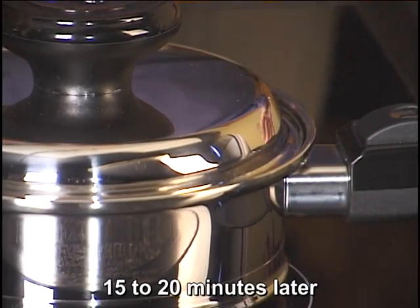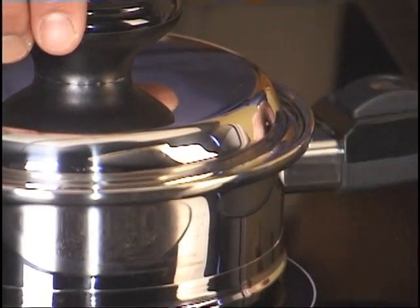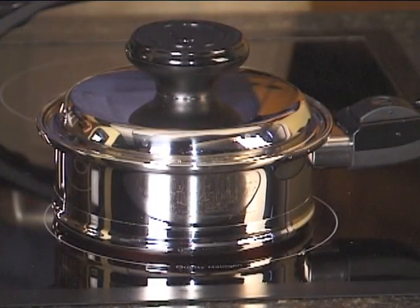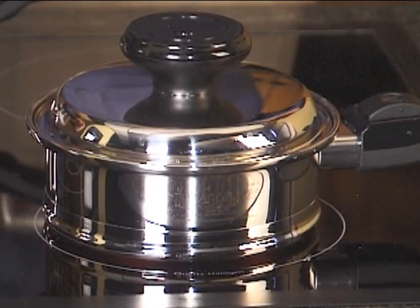As you can see now, there's some steam starting to escape from the cover. At this point, the cover is actually floating on a water seal. So we're just going to turn that down to a low heat and finish off the cooking process.